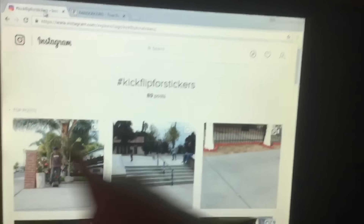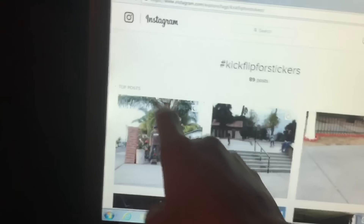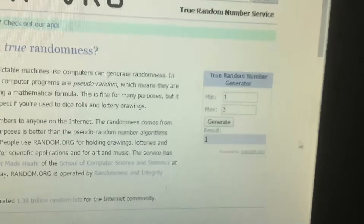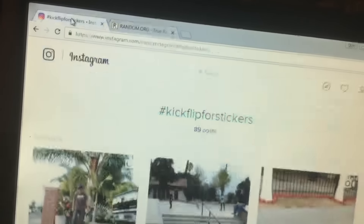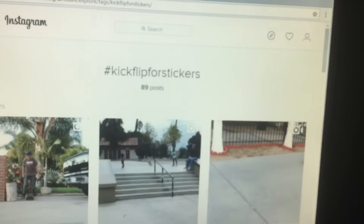Just to clarify the row counts: eight in the first row, eight in the middle row, and nine in the last row. Picking one through three again — the second winner is in the first row, which has nine entries. Generating one through nine: the result is five. Counting to five in that row — the second winner is demo underscore skates. DM me on Instagram with your mailing address so I can send your stickers.